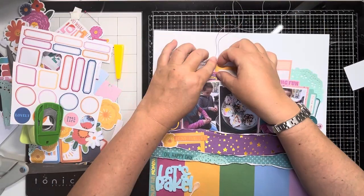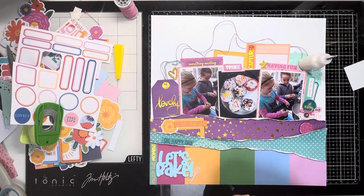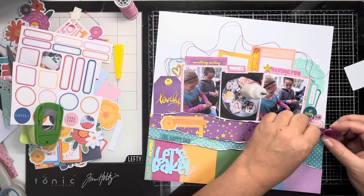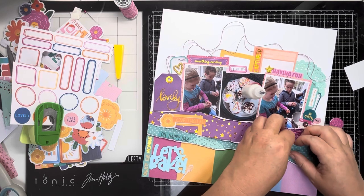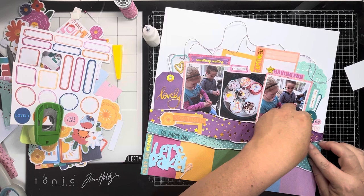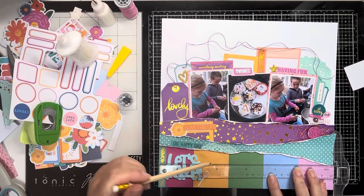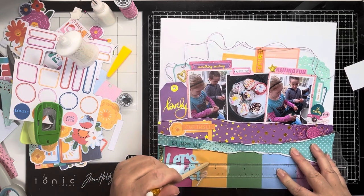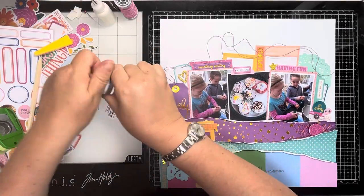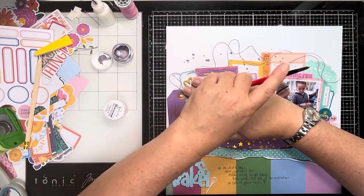So this is some waxed twine that I'm just threading through the first tag and then through the second one, and it's just going to trail across the top of the page. Just using my glue bottle to hold it down while it dries. And then a tangle of thread at the bottom here with one of our flare badges over the top - this is one of the Swiggles background flare badges, and the colour just worked really nicely with these papers. Now I wanted to add a little bit of journaling, so I decided that this striped paper across the bottom was the perfect place for it. It just says 'we decided to bake some cupcakes for Daddy when he got home from work - a look of concentration on both of your faces.'